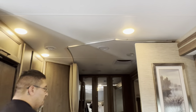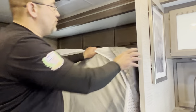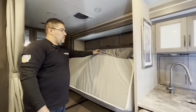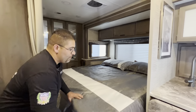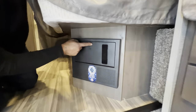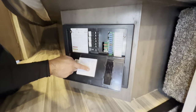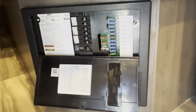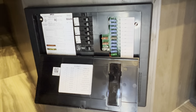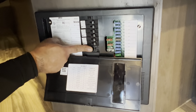Now let's come into the bedroom. One step we skipped after opening the slide is pulling the mattress down — it simply flips up and down. When closing the slide, flip it back up. Below the bed in the bedroom is your breaker and fuse box. Push the door open to access it — it's labeled for all fuses and breakers. Some breakers can pop if there's too much power; they will light up red and tell you which fuse is out. Just come and push the tripped breaker back on, just like your house.